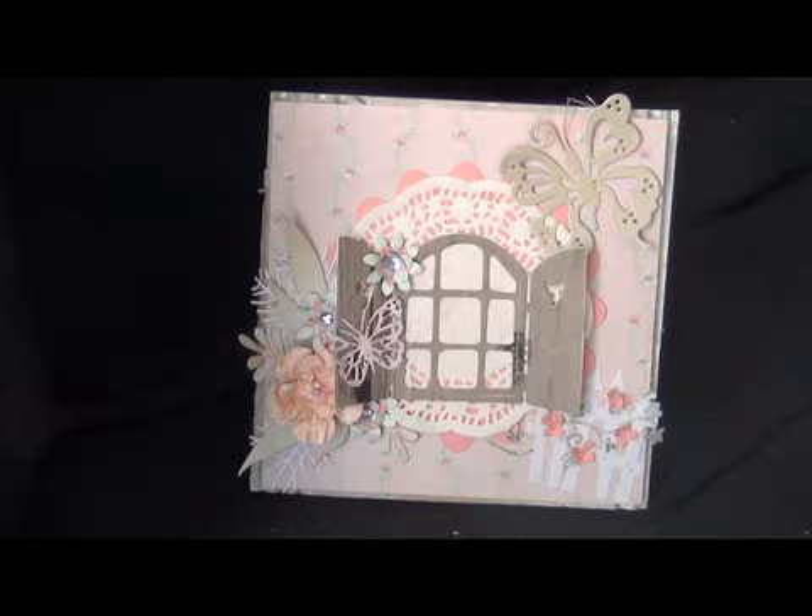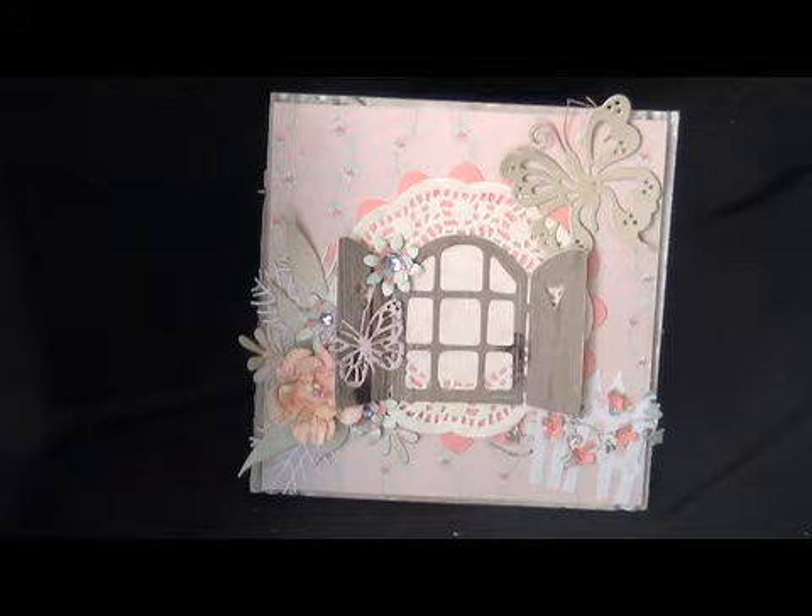Good morning everybody! I wanted to share with you another card that I made. This one is for a challenge and also for a good friend that I met on YouTube.